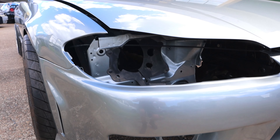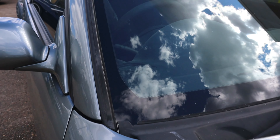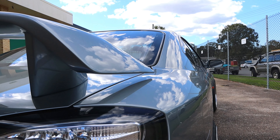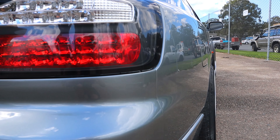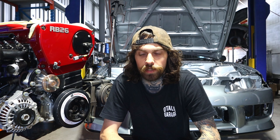Welcome back to the channel. It's been quiet for a few months because the S15 beside me has been away at Loco Customs getting all the paint and panel done. We appreciate everyone being patient while it's been down at paint and panel — Loco has been doing their work and what amazing work they've done.